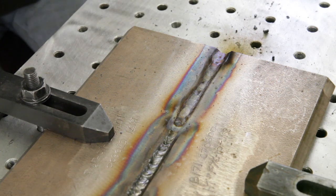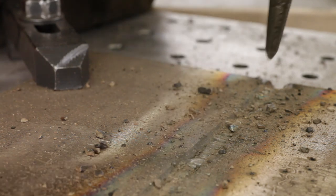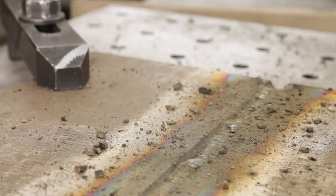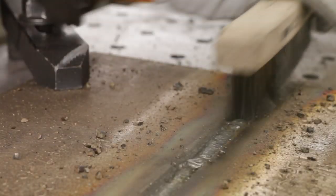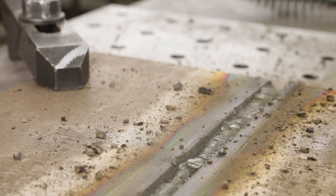After the weld is made, post-weld clean to a bright finish and visually inspect the weld to assure that it meets desired quality, the proper weld contour, and is free of defects such as cracks, undercut, and lack of fusion and penetration. Both the ID root weld when accessible and the weld face should be visually inspected.